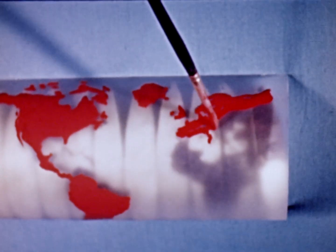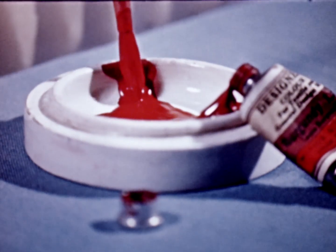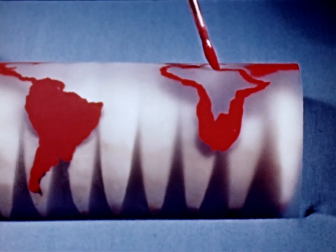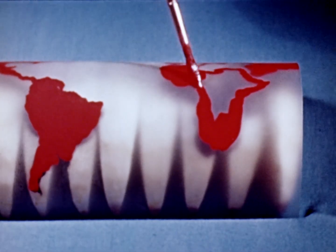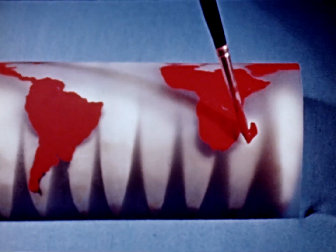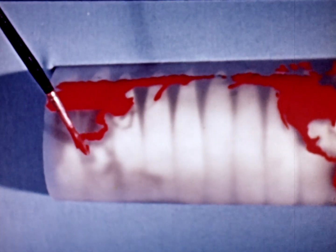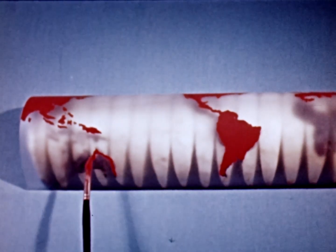And Europe — Spain, France, Denmark, and Scandinavia. And Africa. And the Aleutian Islands. And finally Asia — China, New Guinea, and Australia.